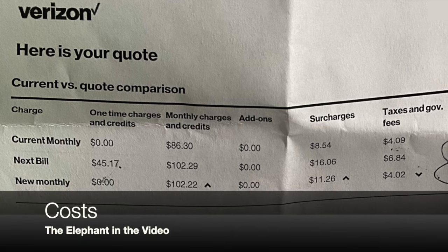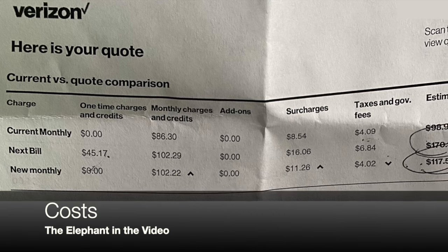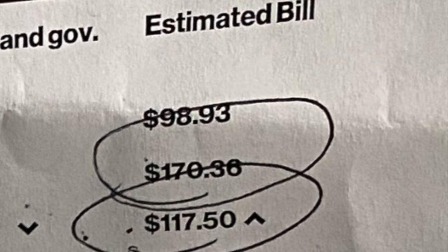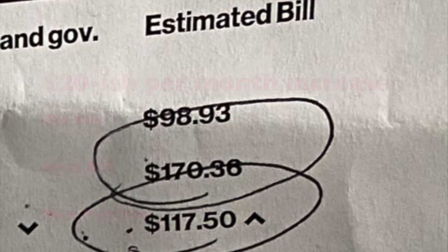Now for the elephant in the room — what does it cost? In terms of my monthly bill, it went up about $20. They had all these discounts and deals, and I made sure they weren't going to expire in three or four months because I've seen that before. All in all, I got the jetpack added to my plan with the unlimited plan and it only went up about $20.